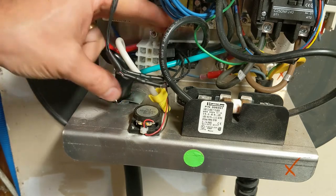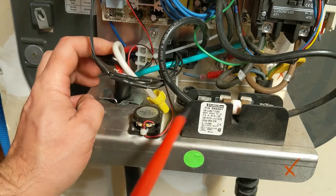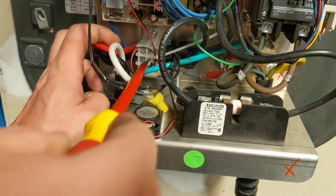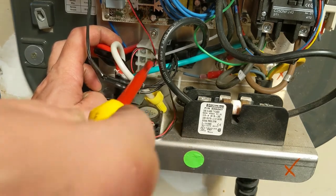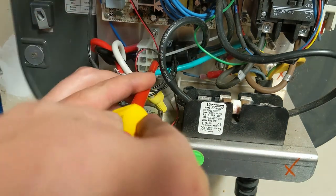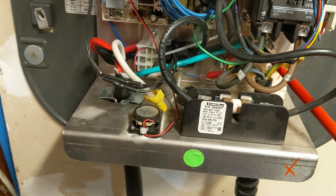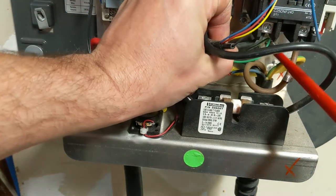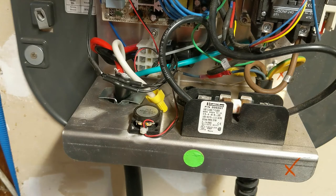Inside here you've got this power input block. You've got your two hots, and the ground goes right to the chassis over there — you want to check that too. Just get in there — are they tight? Great, everything's good. Check these ones too on the other side — tight. And over here there's another screw; you want to make sure that's nice and tight too. That's basically all there is to it inside the machine itself.